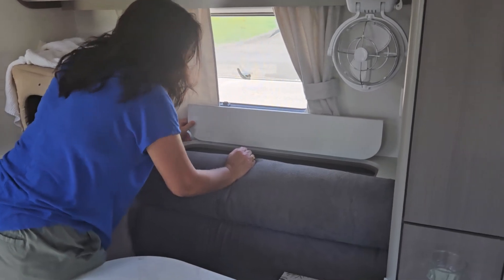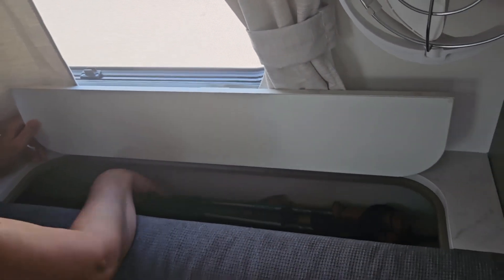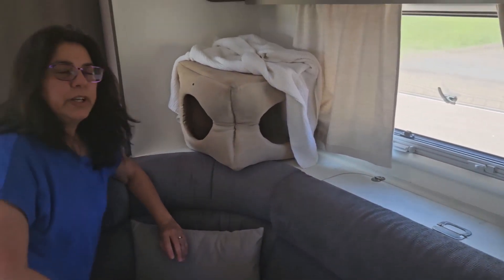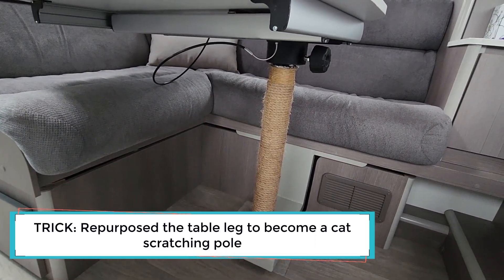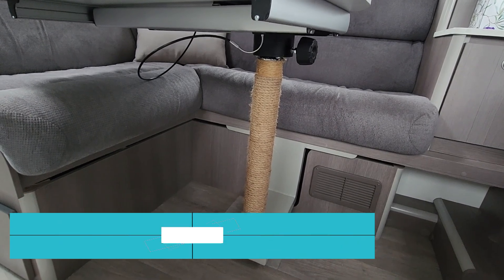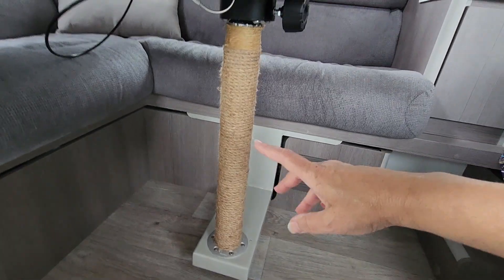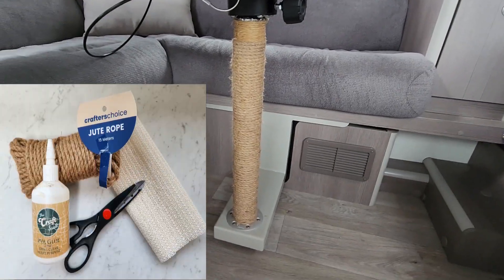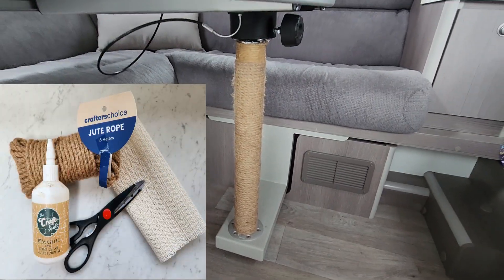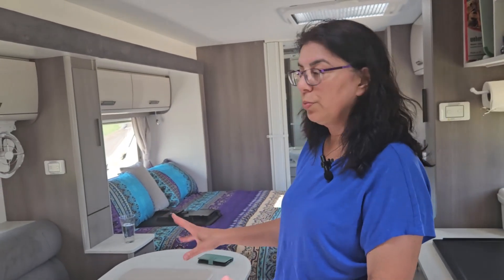We've got a storage pod that's really good for brooms, hiking poles, fishing rods, and mops. Very comfy lounge area. We own a cat, so he needed a scratch pole — I converted the table leg into a scratch pole by putting drawer liner around the leg so it doesn't scratch, then glued twine around it, and Pasco absolutely loves it.